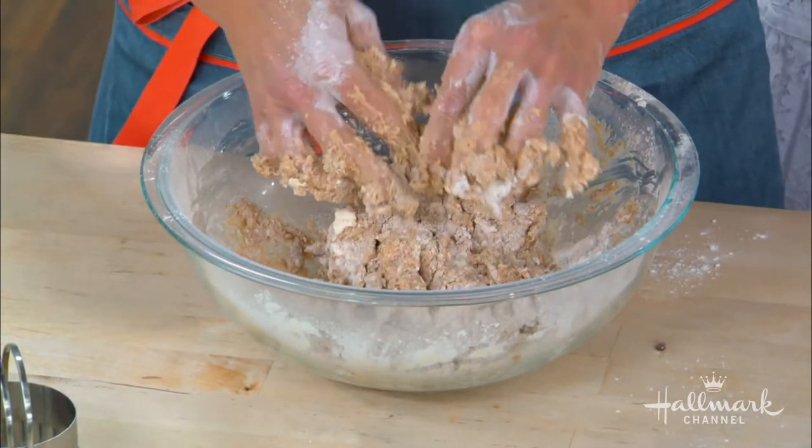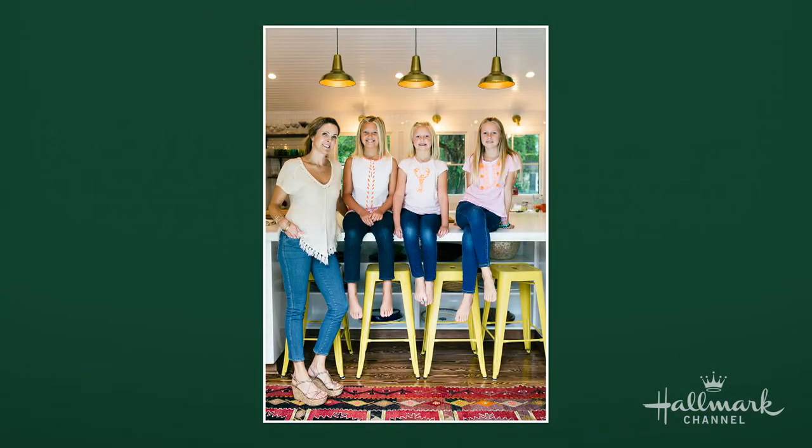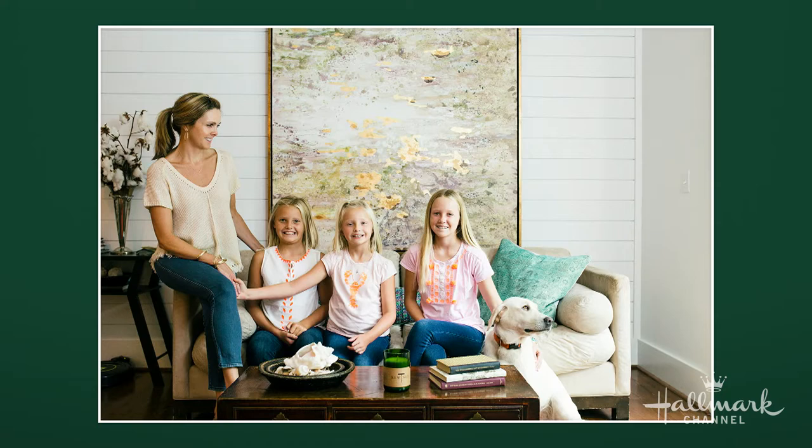Watching you do this, it seems like the kind of thing that would be fun to have your kids joining in. I know you have three girls — is this something you guys make together? Yeah, all the time. I have three girls, we have a big kitchen, and it kind of brings it all together. They love it. What age are your girls? 14, 11, and 10 — all girls, and they're all blondes.